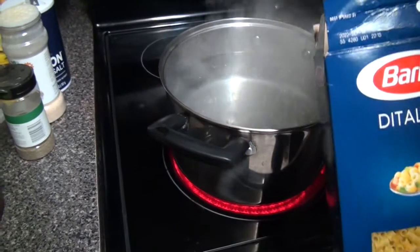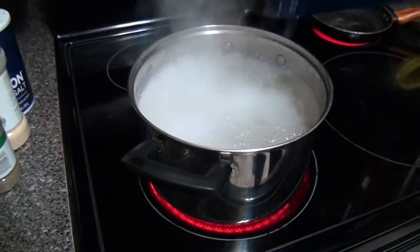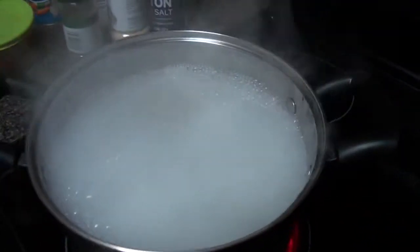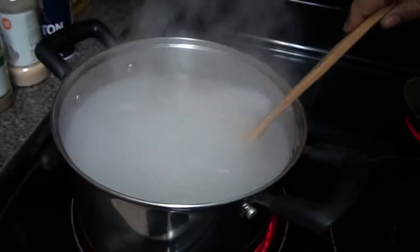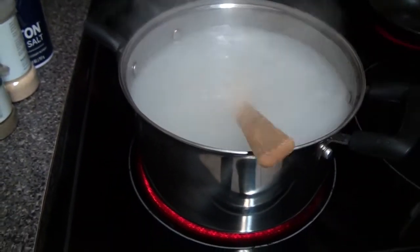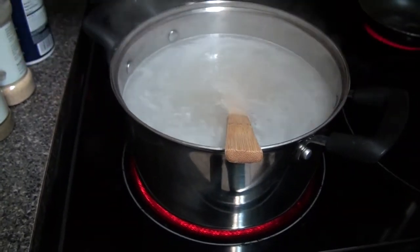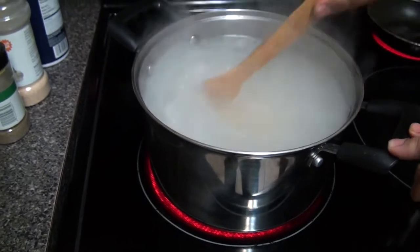We'll put the ditalini pasta inside the boiling water. If you want it al dente, put it in for 10 minutes — I'll set the timer right here so I don't forget. Give it a little stir, and we're going to add a little bit of salt. We're not using the Mediterranean salt today — just leave it for the 10-minute timer.